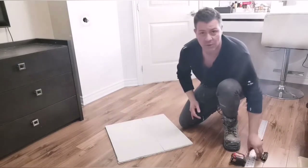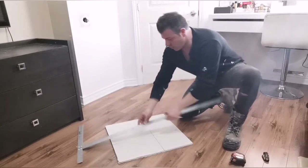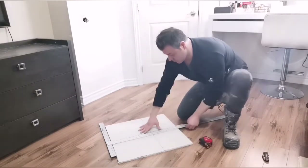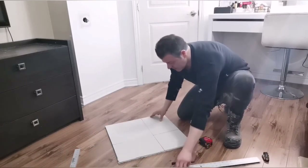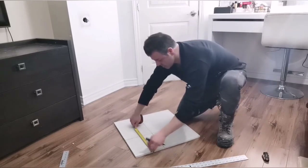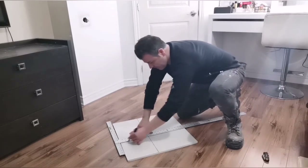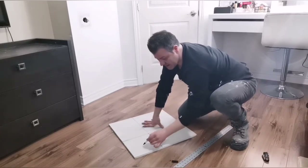Now that we have our drywall piece on the ground you'll need some sort of straight edge like this one here — could be a piece of wood as long as it's straight. Put it right on here, measure nine inches from this side, mark it up, get your straight edge on here, put a straight line, and then do the same on this side. Nine inches, straight edge, put it up, mark it up. We'll be using this part here.